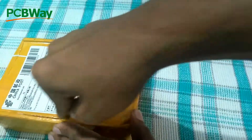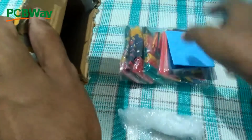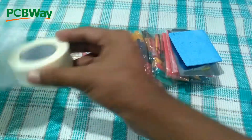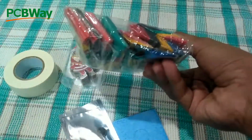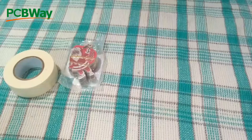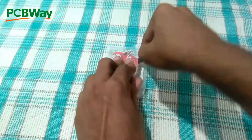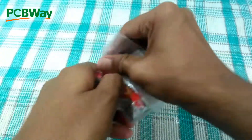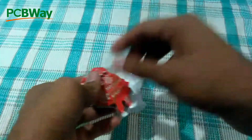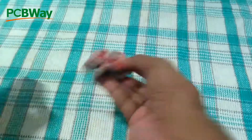This video is sponsored by PCBWay.com. PCBWay is one of the largest professional PCB manufacturers from China. I bought the PCB along with some other products from PCBWay's gift shop for a really low price using beans, which I got by sharing my projects on the PCBWay shared project page. PCBWay's annual big sale is currently going on — you can get free gifts, coupons, cash rewards, PCBWay beans, and many more exciting prizes. 10 high-quality PCBs for only $5 — upload your Gerber files to get started.